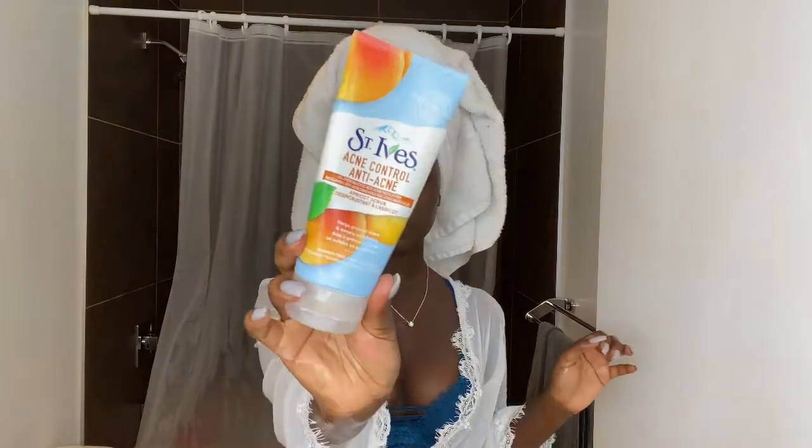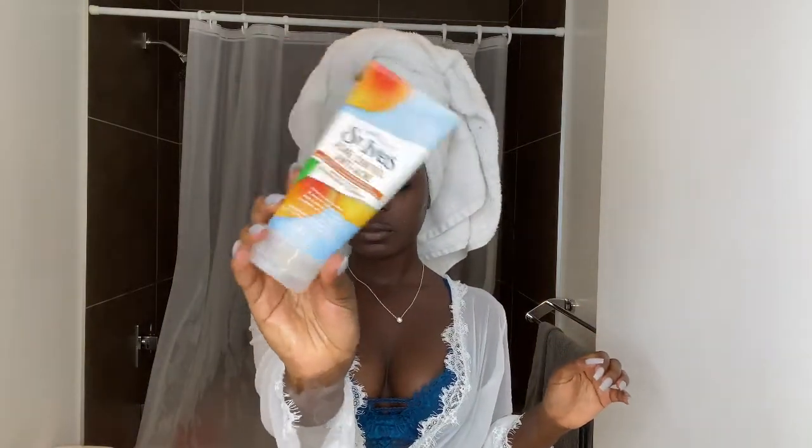As you can see, it's burning me. Now it's time to wash it off. After doing that, I'm just gonna grab my acne control St. Ives face scrub.